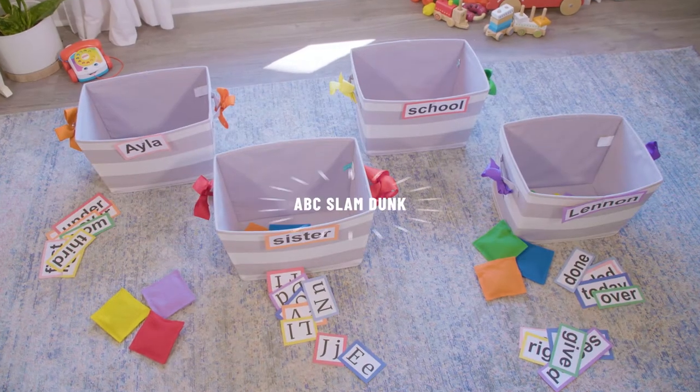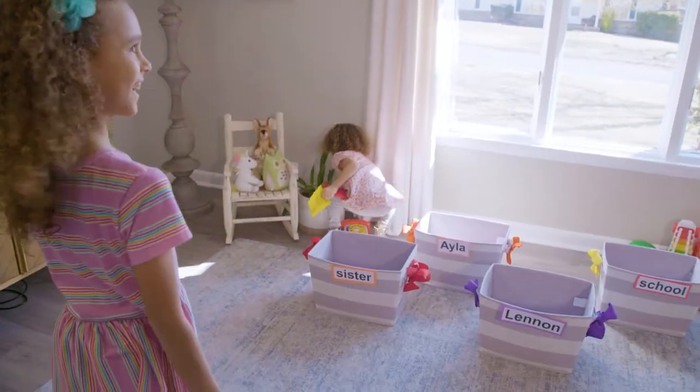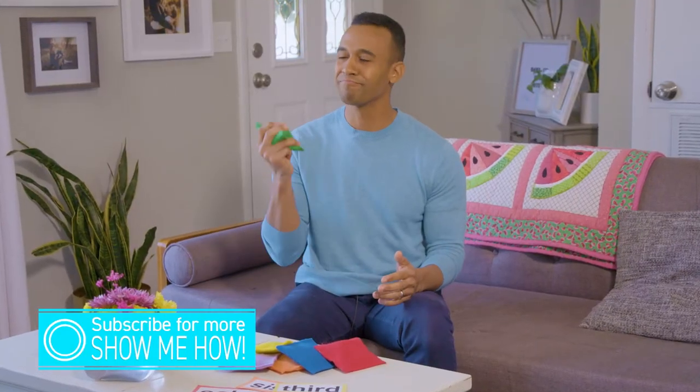Today we're going to show you a game we call ABC Slam Duck. It's a bean bag toss game that gives your kids an opportunity to work on some of those early literacy skills. So let's get started.